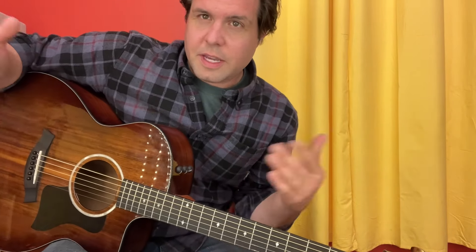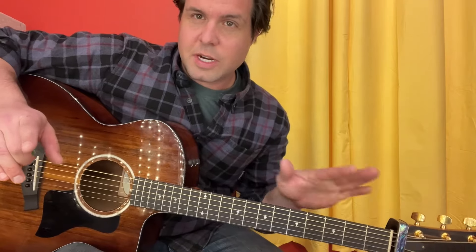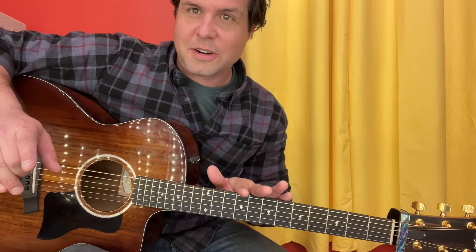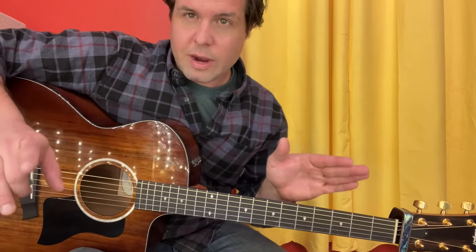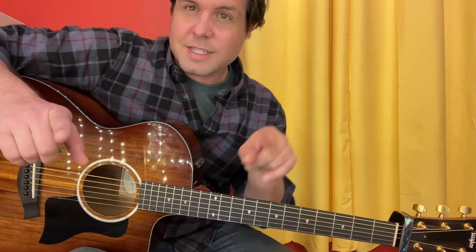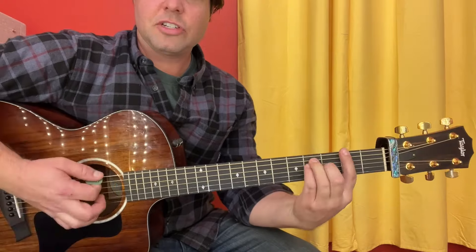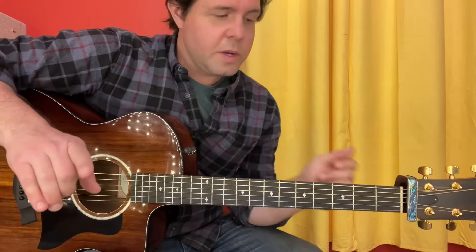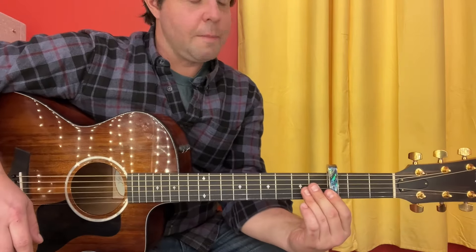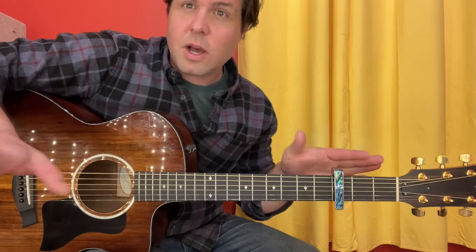We've got a bit of a quandary here — a quagmire, if you will. This song is in the key of B flat, which translates to all bar chords for us guitar players. Now, there is no guitar in the verses, so we can choose to play the chords with a capo however we want. There is a guitar in the chorus — it is tuned down one half step, and they play B, F-sharp, E, and F-sharp. Also not great, so I am going to opt for capo 3.